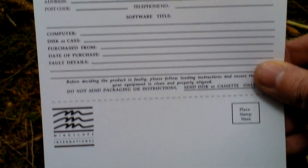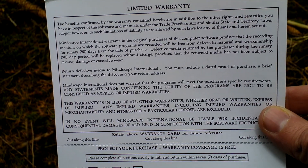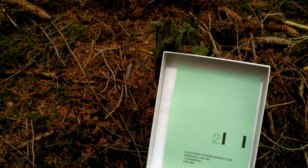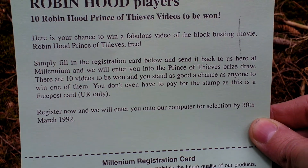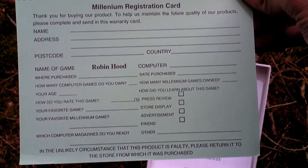Then we have a warranty card in here — we have a limited warranty. It features an Australian address, so probably this release was imported from Europe to Australia. Then we have a registration card where it says Cambridge, so this is the UK registration card by the publisher Millennium.